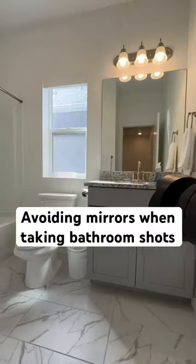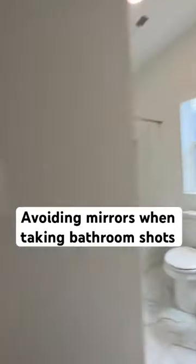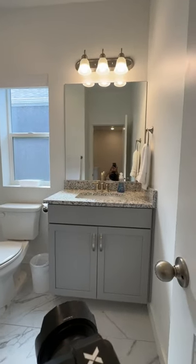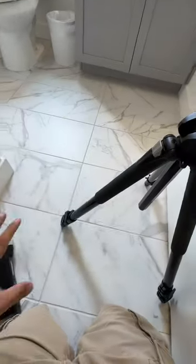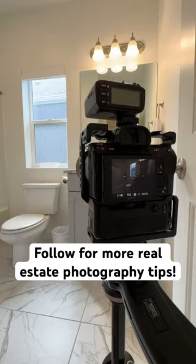This is a bathroom shot, and I can get up here if I wanted to. Because there's really nothing behind me, it'd be easy to clone the camera out. But for the most part, to reduce the amount of work in editing the photos, I'll collapse the tripod all the way down and put the camera lower.